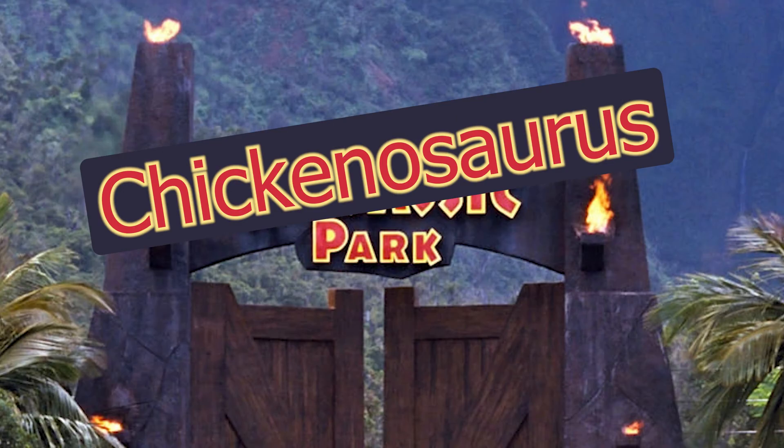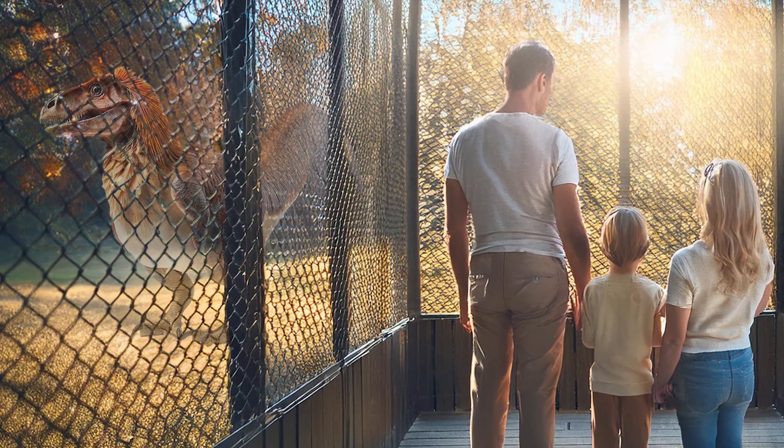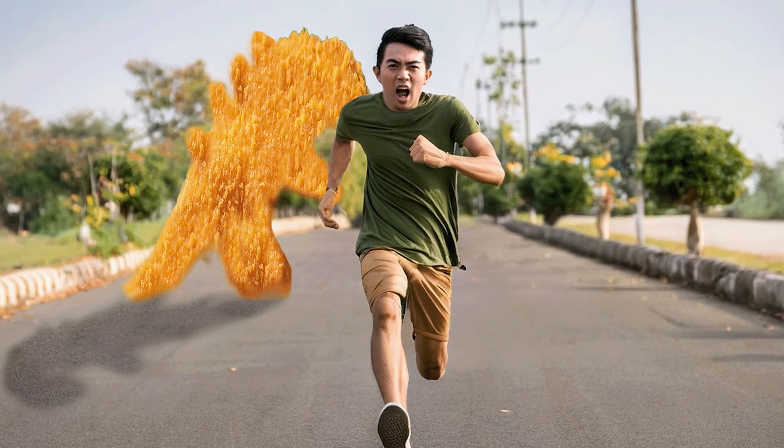So will you soon be able to visit Chickenosaurus Park, where you can go watch the chickenosaurs until they escape and enact vengeance for all the dinosaur chicken nuggets you have eaten? Well, not quite.